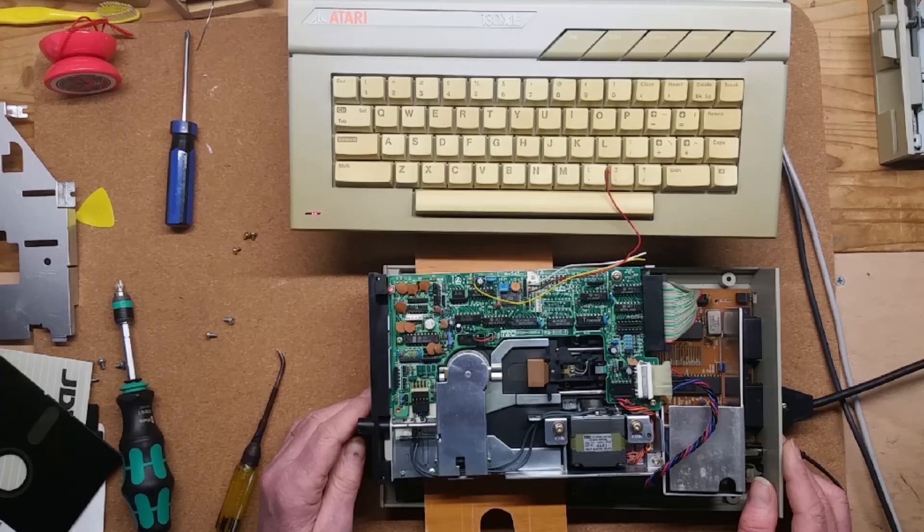But before I did that I decided to swap out the mech and see if that made a difference. I liberated a switchable 40/80 track Kumana drive intended for the BBC computers from my store and connected it up — same inconclusive result. It would work for a time and then I'd get boot errors and then it would work again.